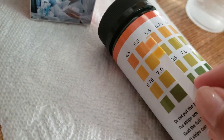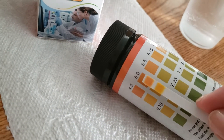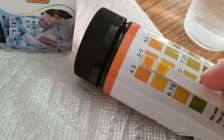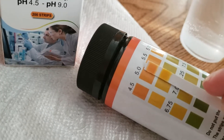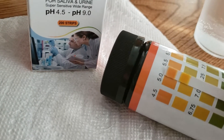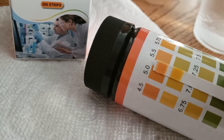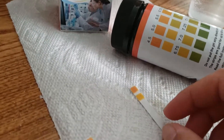Looking at the closest result, it looks like the lemon water is at a pH of about 4.5 or 5. I think it's slightly lighter than the 4.5, so I'm going to go with a pH of 5. A pH of 5 is acidic, which corresponds to the acidity of lemon water.